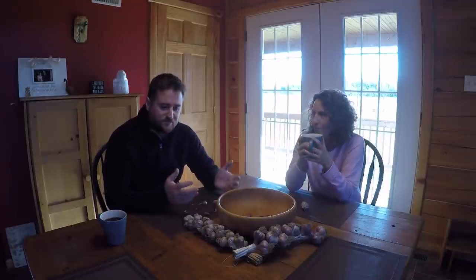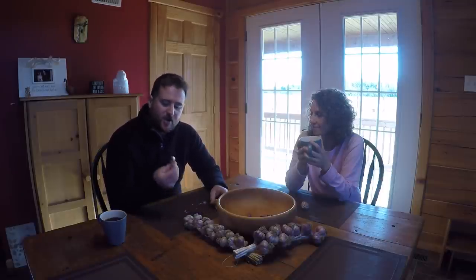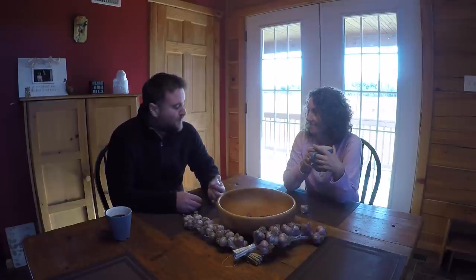In our last video we talked about the Ruth Stout method where we basically used a whole bunch of hay. This is going to look pretty similar but with a few variations because garlic is a little bit different. So we better get peeling.